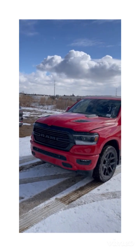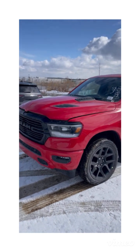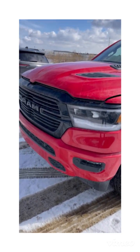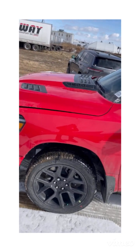Hey Brian, just a quick walk around this red Sport GT 5.7 e-torque Night Edition. So that's the blacked-out front grille — all the body color is part of the Sport package — as well as the black wheels that come with the Night Edition and the performance height.